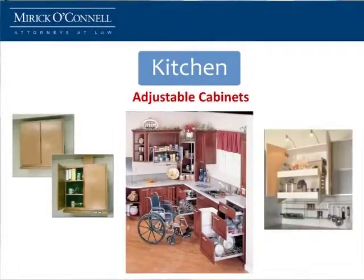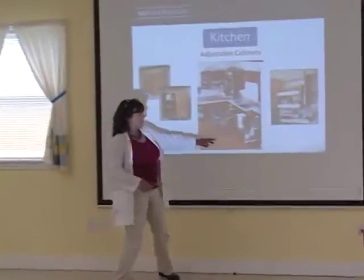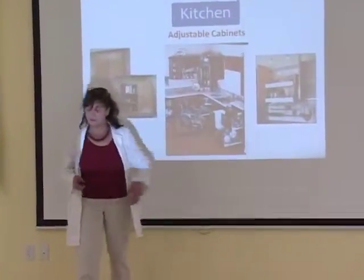Cabinets now come adjustable in many different shapes and forms. You can open a door, you can pull it down, or you can press a button and the whole cabinet comes down. Lower cabinets are also fitted with a lot of fun new features so that they're more accessible to you.